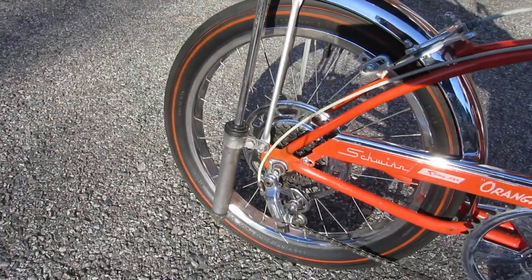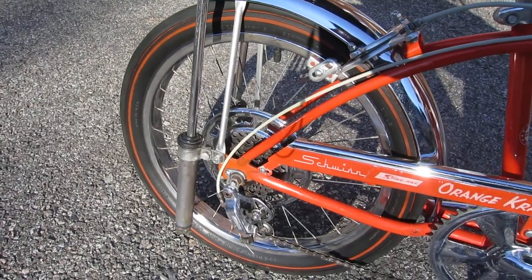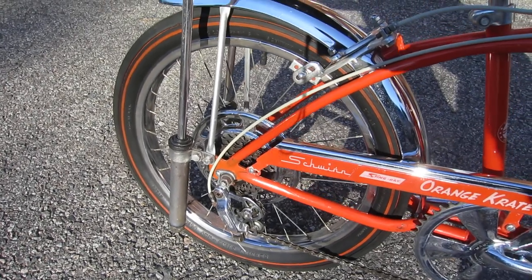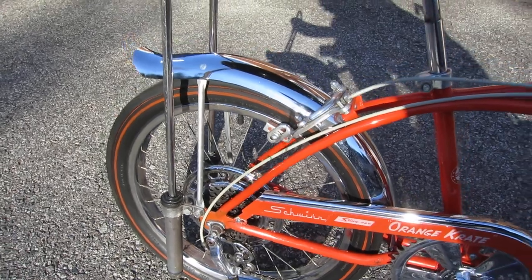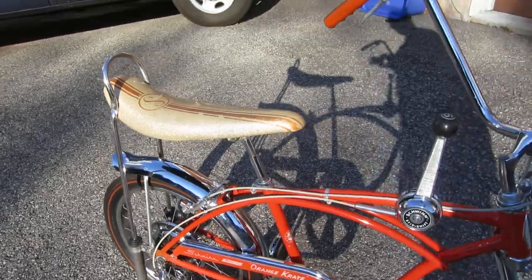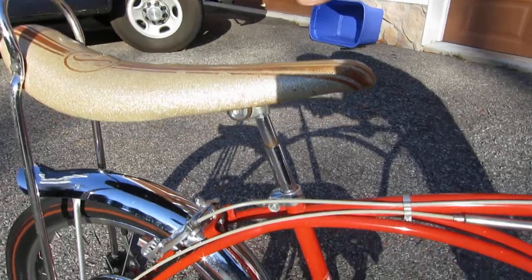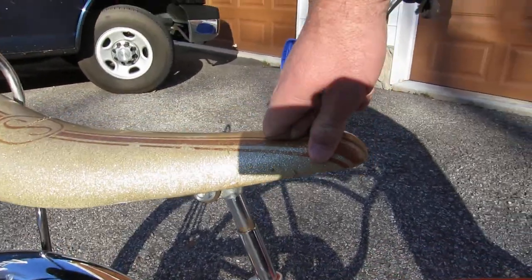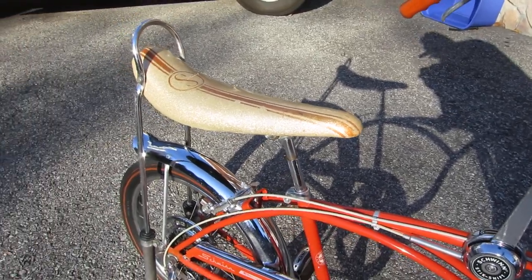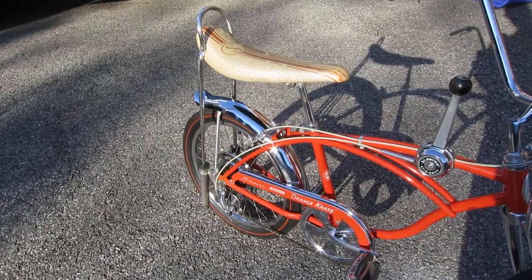It has the original rear tire on it with the orange stripe — it's got a '68 date code on it. The bike's serial number starts with FD, which is also a 1968 date code. It has the pogo seat, which I understand was only put on these bikes for a short period of time in '68 before they changed to a solid post.